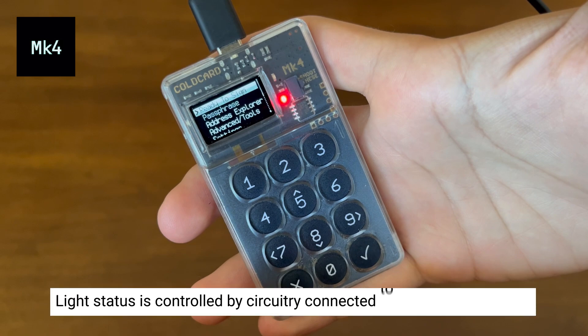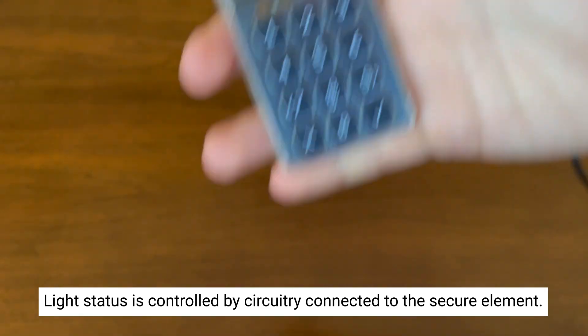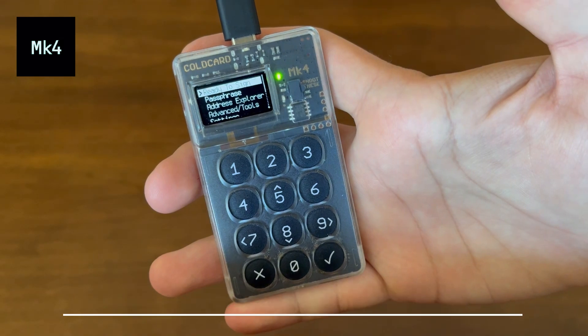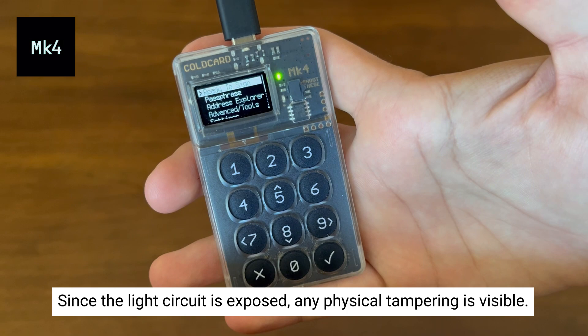Changing that light status is actually controlled by dedicated circuitry connected directly to the secure element, so a rogue bit of software cannot override it. Since the circuit for the lights is exposed on the top surface of the product, any physical tampering by those evil maids will be visible.